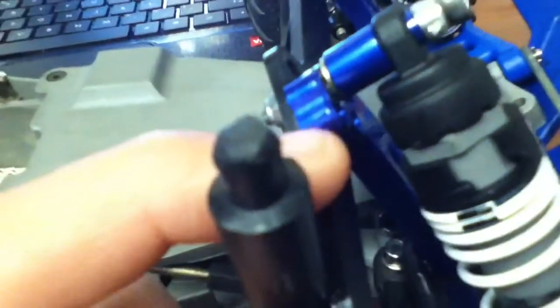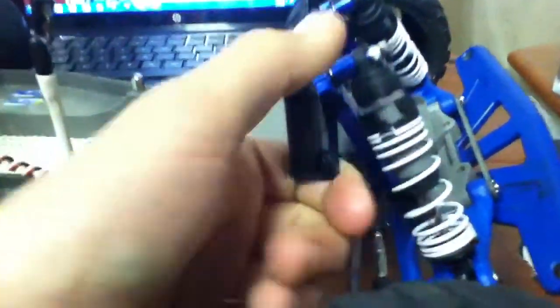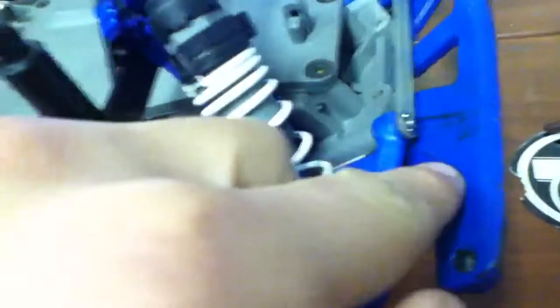Starting from the front: I have aluminum tires and an aluminum shock tower. This part here was aluminum too, but it snapped off when I went off a jump at the track, so I just put the stock one on and it works just fine. I also have the RPM A-arms, RPM bumper, and replacement bulkhead.